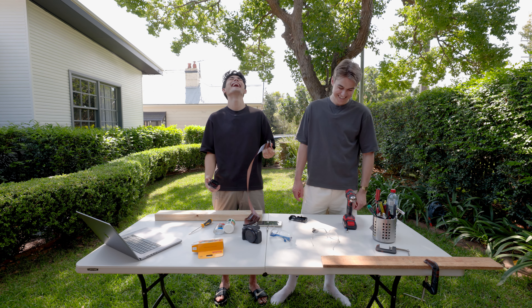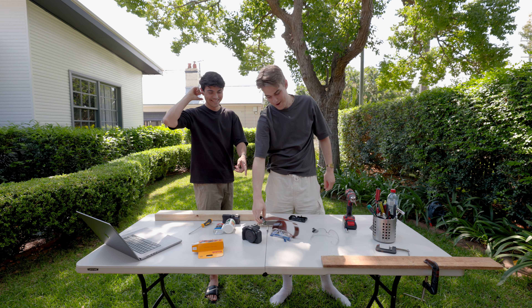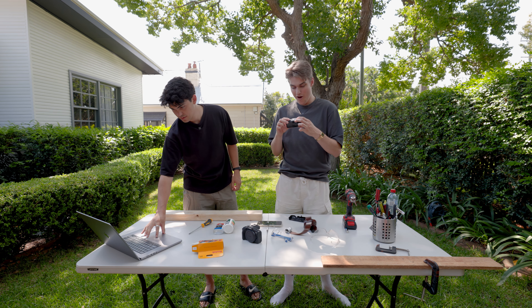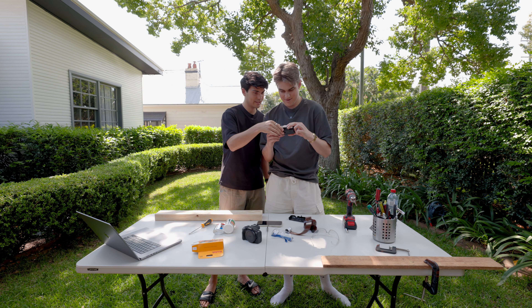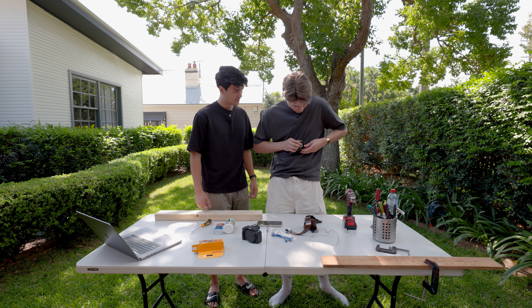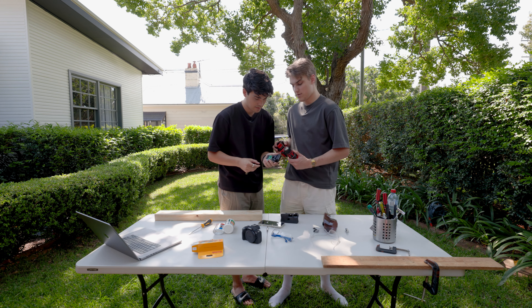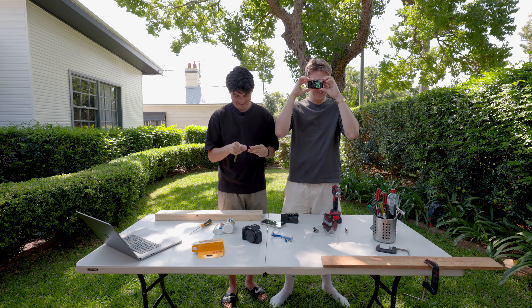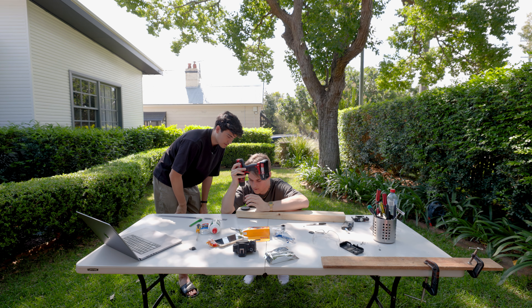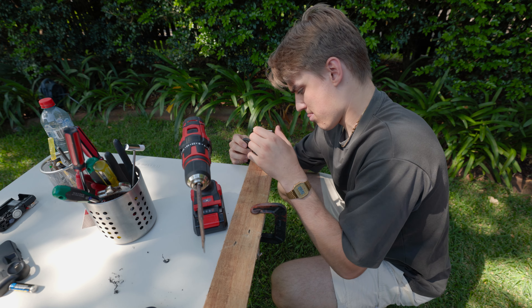We're going to dismantle this camera, take the lens from it and put it on this lens cap — that should give us a nice effect where we take photos that look similar to a disposable camera. You're going to need a drill with a 16mm drill bit to drill through the lens cap, a flathead screwdriver, and super glue to force the lens in place.